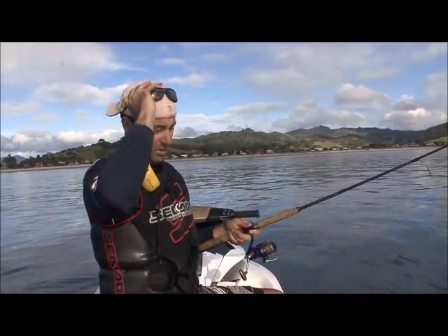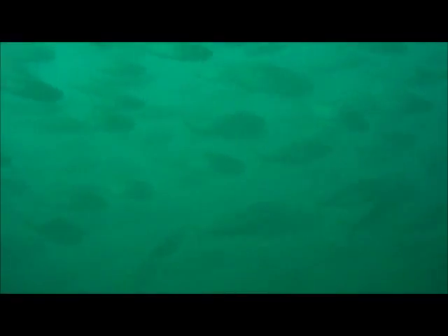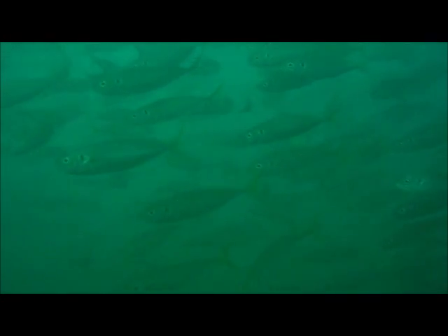Welcome to the Jet Ski Fishing Show. I'm out here today on the eastern side of the Coromandel. I've launched out of Maturangi and I'm fishing for kingfish. We're going to try and catch a kingfish using live bait, take it back and show you how to smoke it. I've just dropped down into a whole lot of sign with some bait flies — we'll see how we get on.